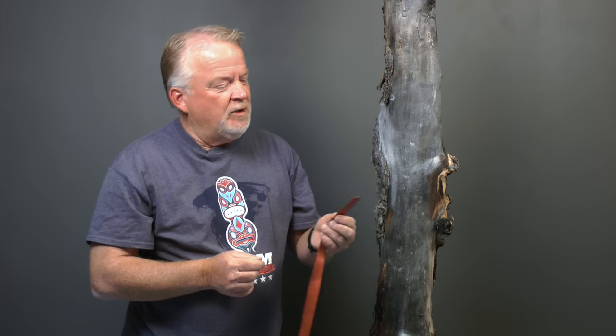Hi, welcome to Canyons and Crags in the American Canyoneering Academy. This is Rich Carlson. In today's video, we're going to talk about knot tying and webbing. We are going to be tying knots and bends in our webbing — all of them are going to be variations of an overhand.